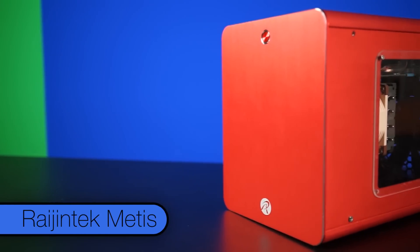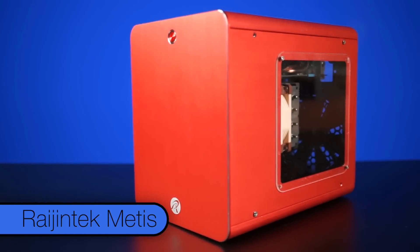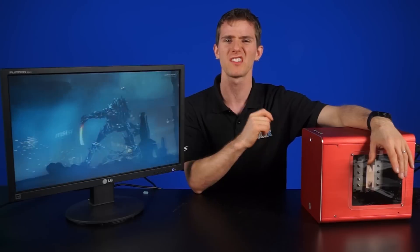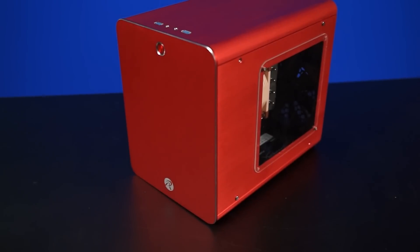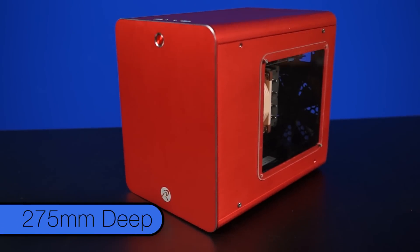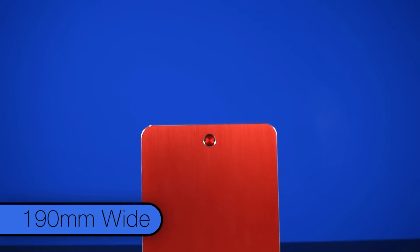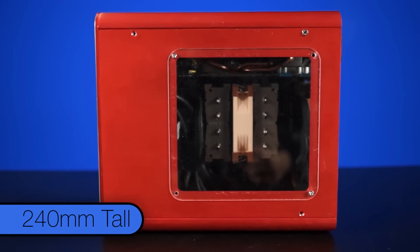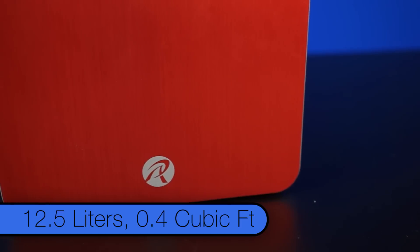Here we have the Raijintek Métis in a color that probably would not have been my personal first choice, but what it lacks in size, it makes up for in stunning fabulousness. This tiny aluminum case measures just 275mm deep, 190mm wide, and 240mm tall, occupying a mere 12.5 liters, or 0.4 cubic feet for you Americans out there.